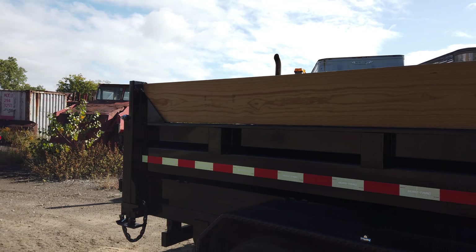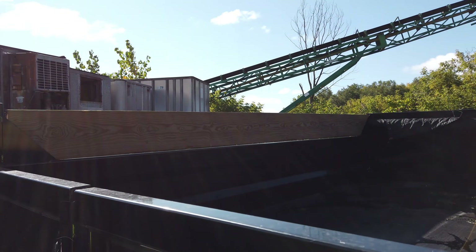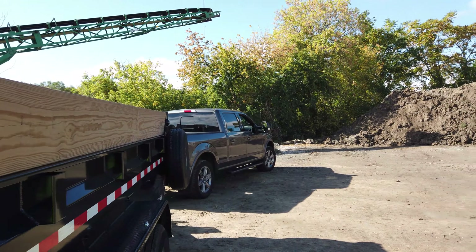Welcome to DS Trucks. As promised, we are increasing the weight on the trailer. I'm here at the dump getting fill dirt so that we can be a little bit heavier. The goal is to be about 8,000 pounds total, so we're doing 2 yards of fill dirt.